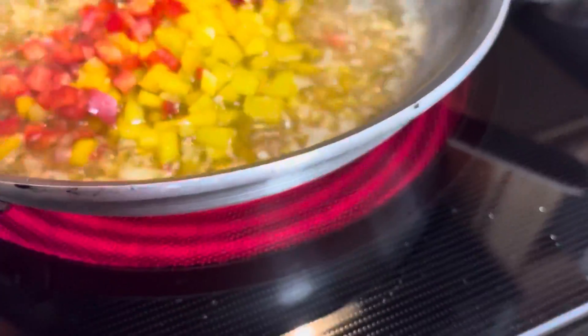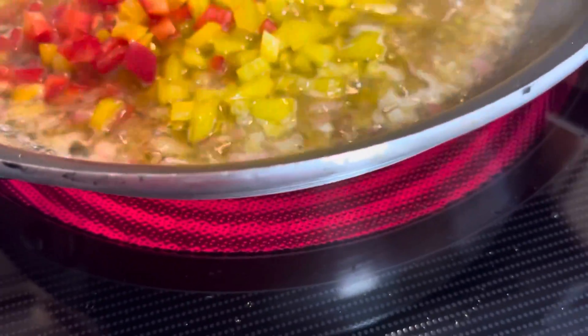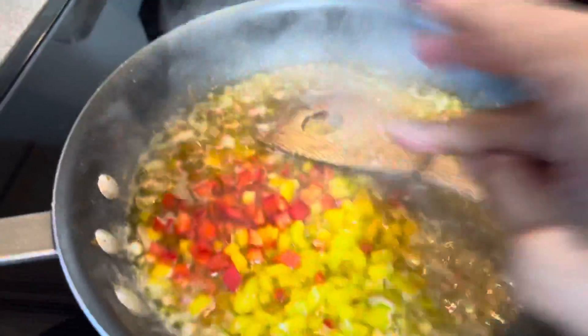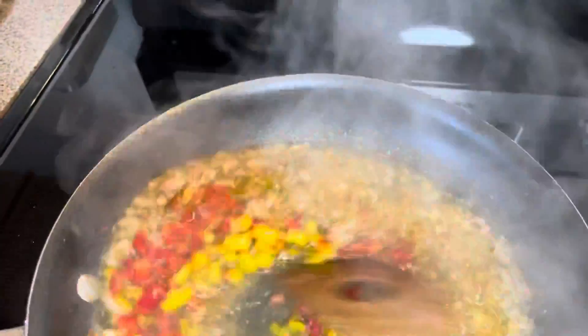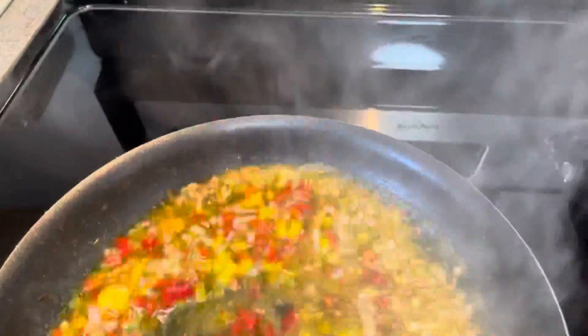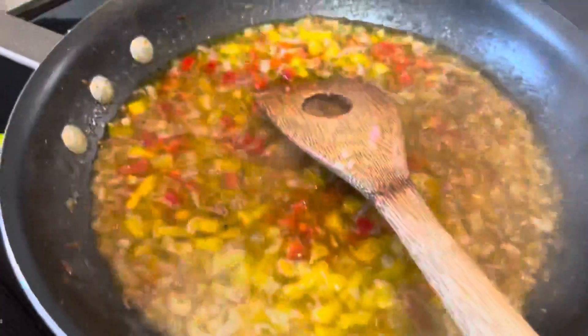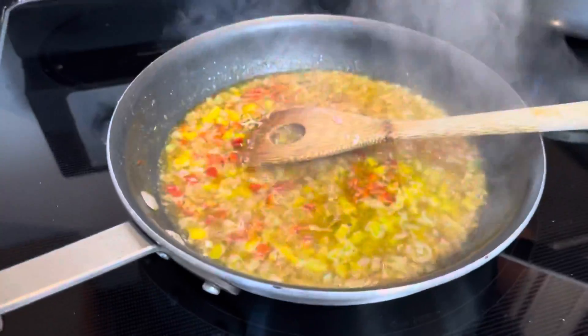Now I'm going to add my peppers. I'm not going to cook the peppers all the way because I'm going to add this mixture straight onto the salad. It smells so delicious — this is done.